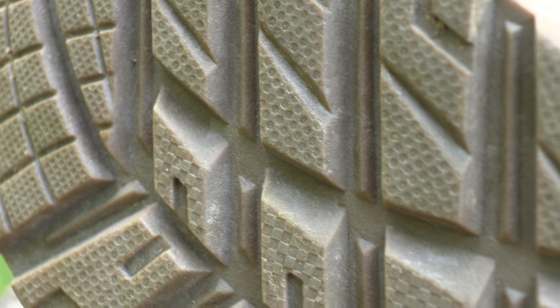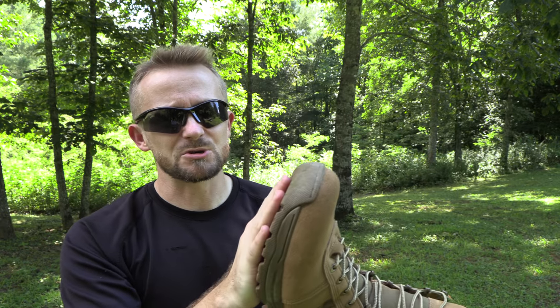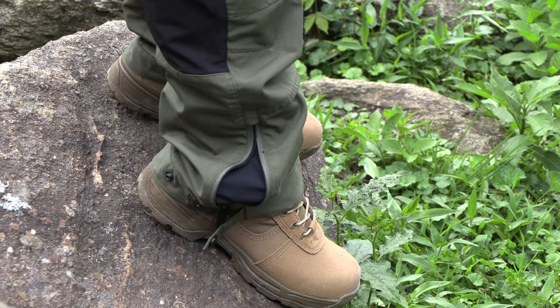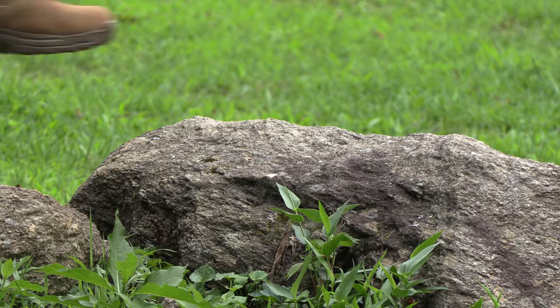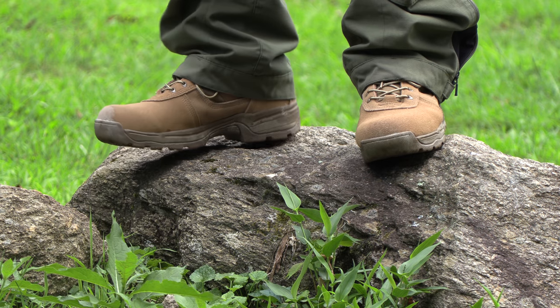Excellent ankle support — I've had no issues with turning over or anything like that. When it comes to traction, very, very good, though not the best in the entire world. My hand does slip across the sole fairly easily. On the ground and on rocks, no issues, but it's not the most tacky. There are definitely boots out there with better traction. Out of a 10 rating, I would give these a 7 in regards to traction.